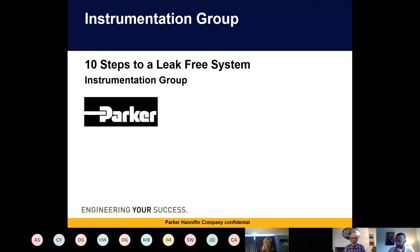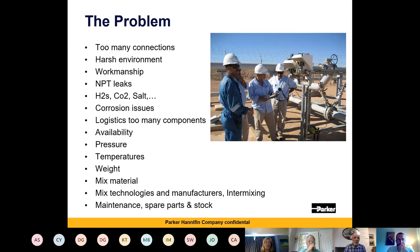Thank you very much for attending on such a warm evening. I hope I can give you a little bit of insight into 10 steps to a leak-free system. We're going to discuss the problem: within a system there are often too many connections, you're working in a harsh environment, you're limited by the workmanship of the person who put the system together, you've got H2S, salt, corrosion issues, logistics, too many components, availability, pressure, temperature — all of which add to the problem of leaks on a system. We're going to go through each of them.